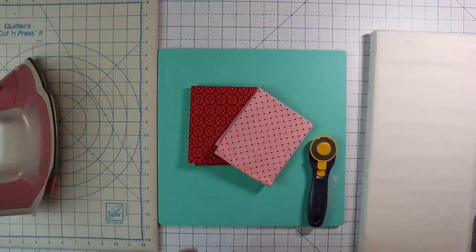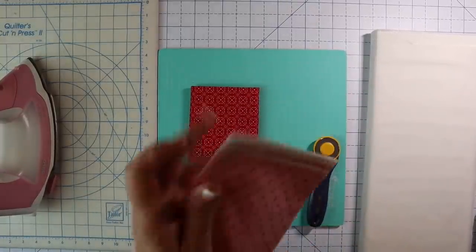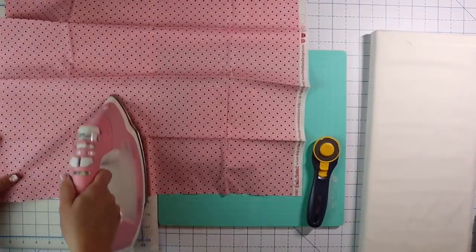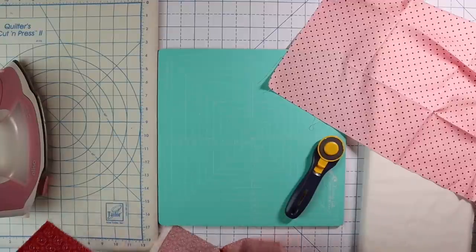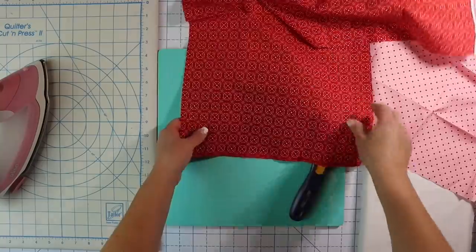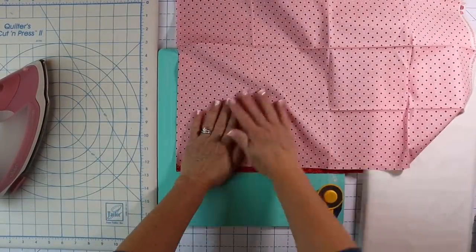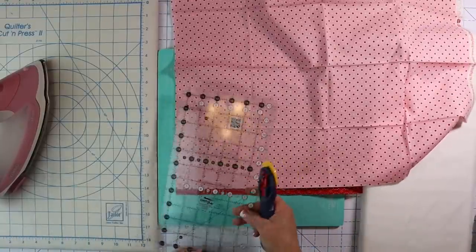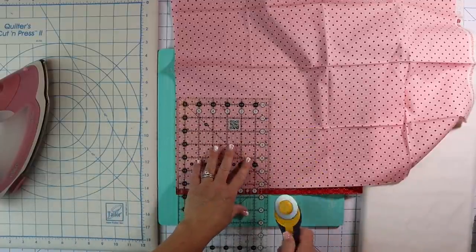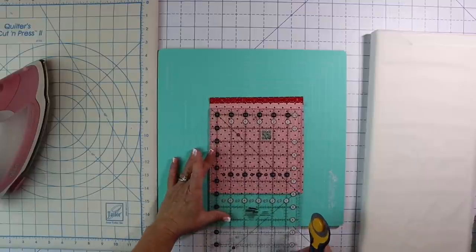Welcome to day one of our sew along. Today we're going to be needing our red fabric and our pink fabric, and we're just going to be cutting out a couple of squares. These are going to be six and a half inches each. I'm just going to press a little section really quick so that I don't have folds in it — if you have just a small scrap of each of these colors you don't even need your full fat eighth. I'm going to line them up, leaving the salvage edge sticking out a little bit, and I need a six and a half inch square, so I'm just going to place my ruler and cut.